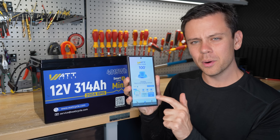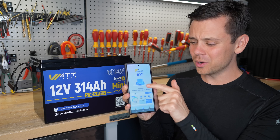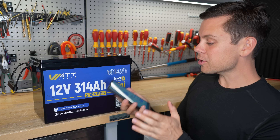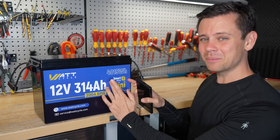The app is also having some issues. Right here it says it's drawing 1.9 amps, but up here it says it's charging at 100%. It doesn't make a lot of sense, and other people are experiencing other issues — which is again not very smart.